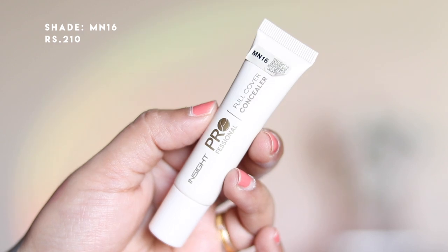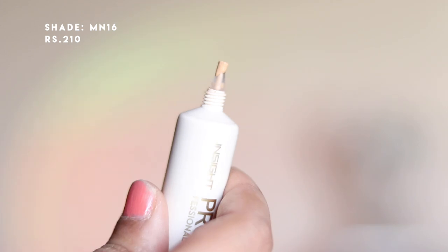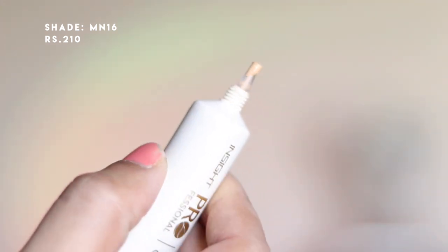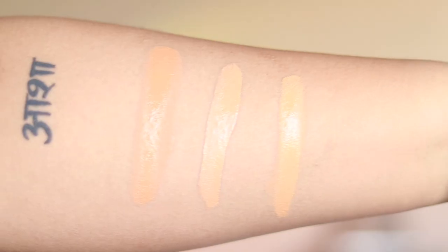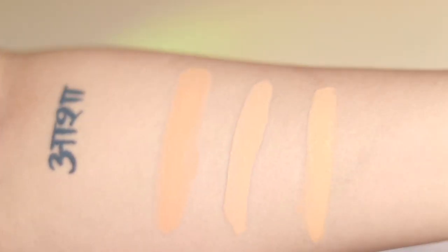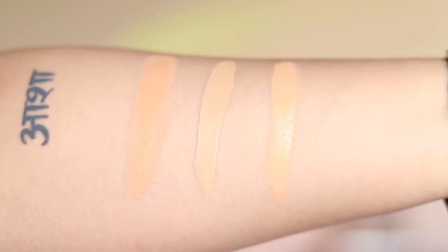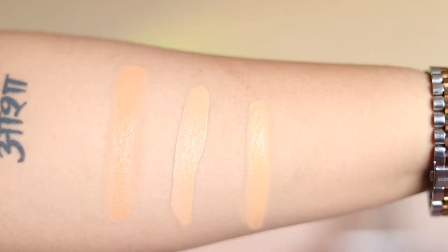The second concealer is also from Insight Professional — the Full Cover Concealer in shade MN16. It comes in a squeezy tube and very little goes a long way because it is full coverage. For reference, I've shown swatches on my arm: on the left is the foundation in MN16, in the middle is the Ultimate Cover Concealer in MN18, and on the right is the Full Cover Concealer in MN16.